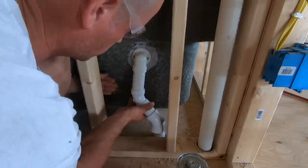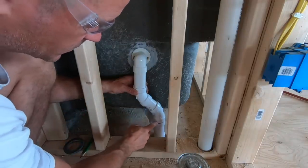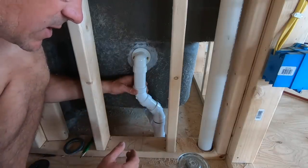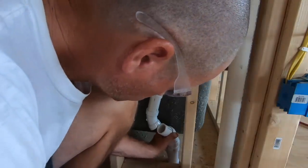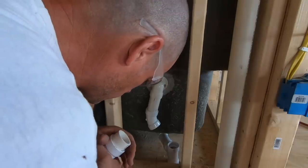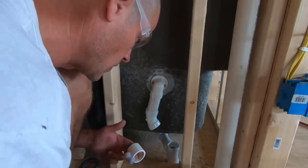Looks like it might be the right length. I think I'm pretty good — that sits where it needs to. I need to cut a piece of pipe to fit in here. One thing you don't want to do when hooking up any PVC is hook it up where there's a lot of undue pressure on the pipe. You just want it to naturally go together — you want all these pieces of PVC to be seated all the way in your fittings. If you're not perfectly lined up and pieces aren't seated all the way, then you don't have it right.